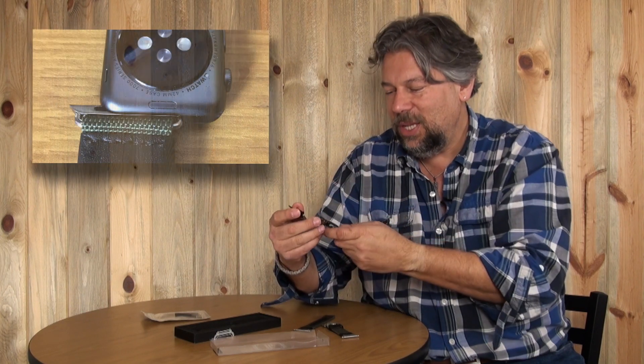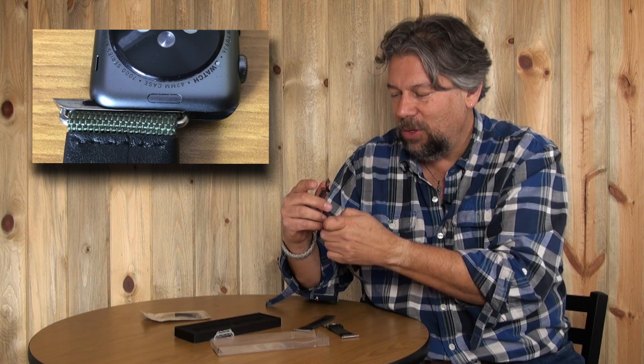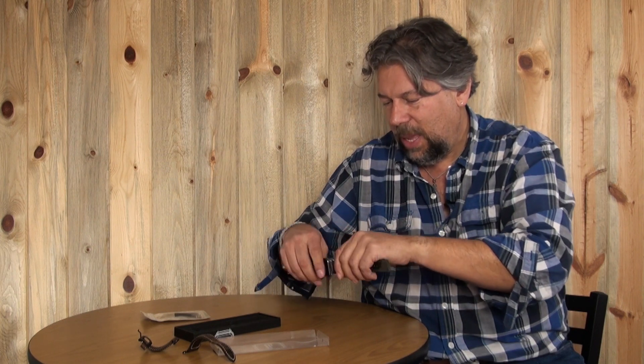It turns out that these are actually pretty easy to change and Apple did a great job with its design. So let's take the old watch off. As you can see in this close up, there's a little tiny flush button. All you have to do is push it and things slide right out, then you push it again and it slides in and locks. We're halfway there — I'll do the same thing on the other side. There we go, that comes out, this goes in, and voila.